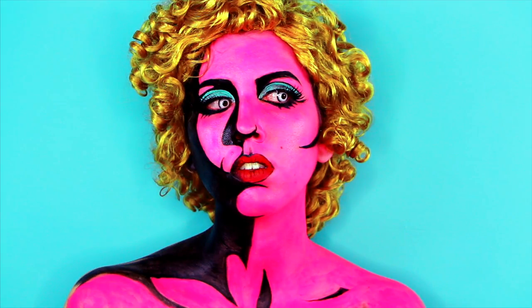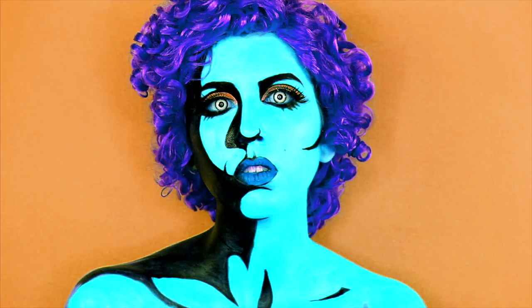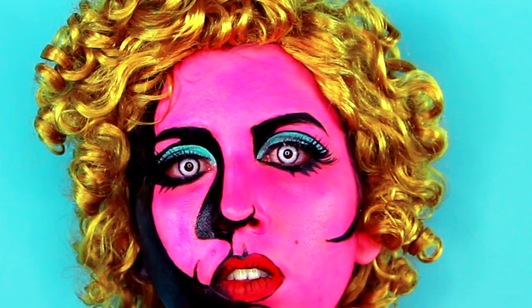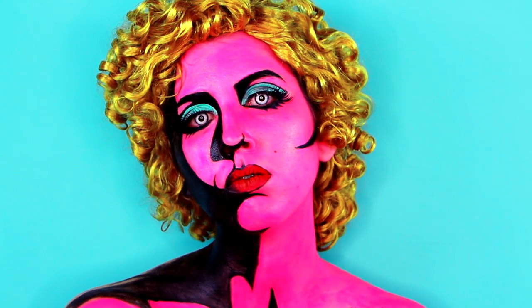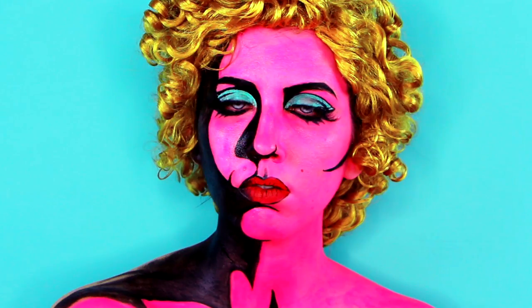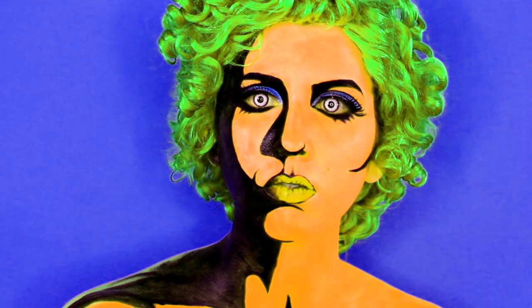Hello everybody! For the second challenge of the NYX Face Awards Portugal, I decided to transform into an Andy Warhol-inspired pop art painting. If you've been following me, you might know that I actually entered the contest, transforming myself into a painting.